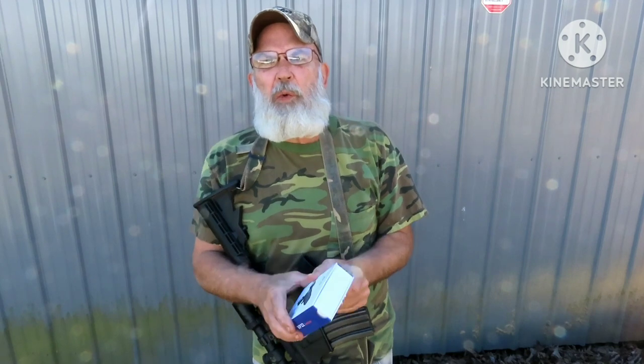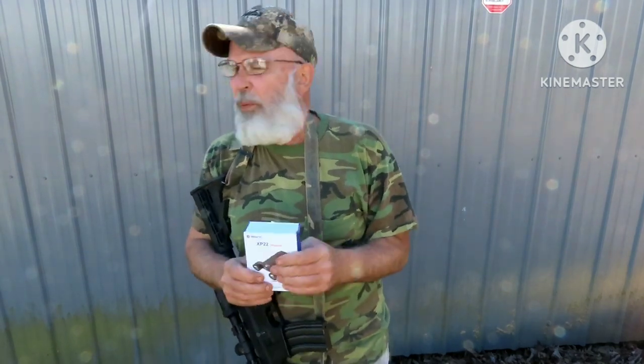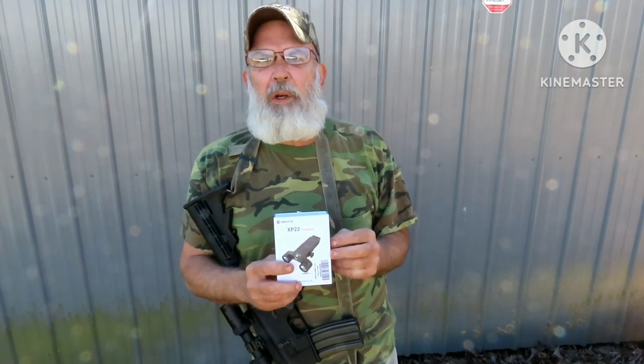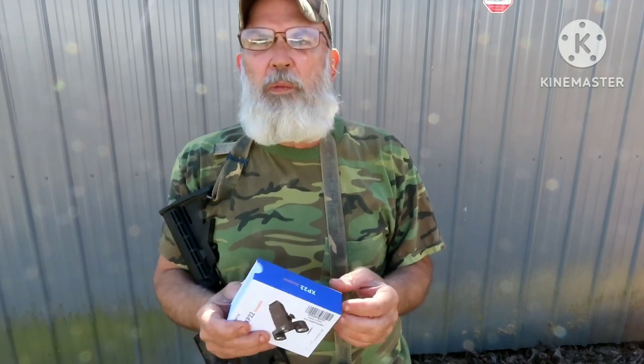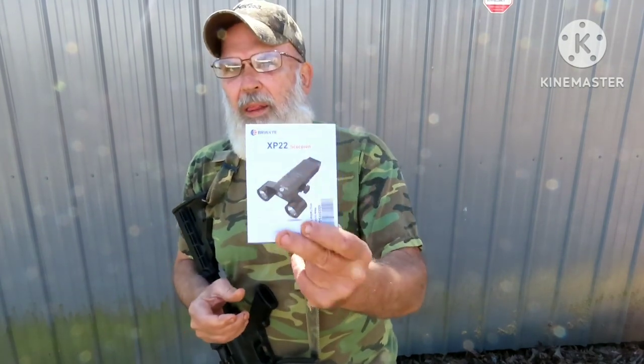Security is important to me and we do drills. Somebody comes to the front door, we've got somebody at the back door and the front door. We practice these things. It's really important to us that home security is a plan. This is staying right where it's at. I like it that much.